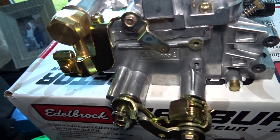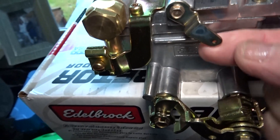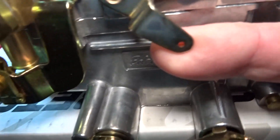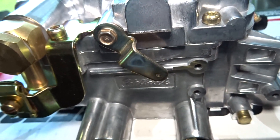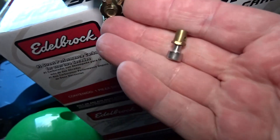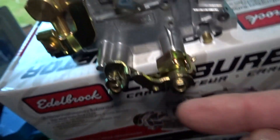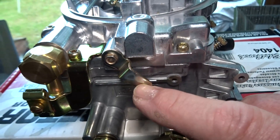Looking at this carb — it's the same as the one put on the blue car. The choke actuator here, that lever, you've got to get a cable through this hole. What I've come up with is a solderless nipple — the cable will fit through there and that bolt will go in that hole.